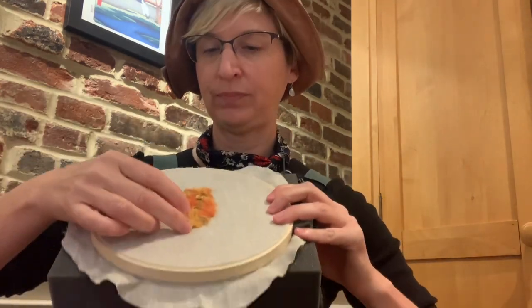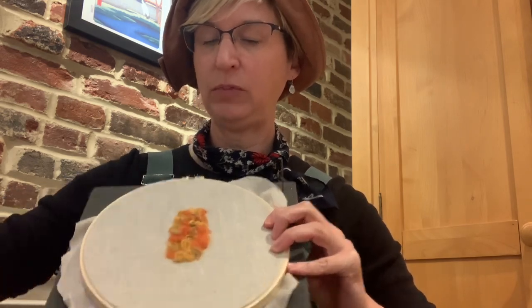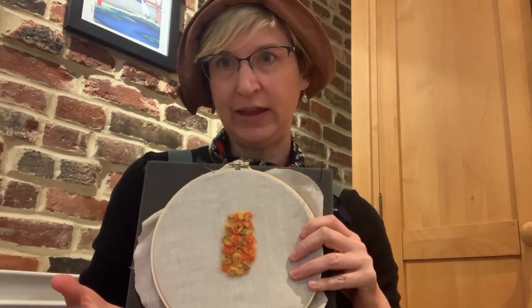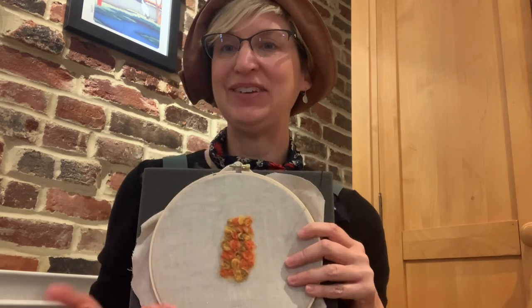From there I want to start punching and just punching as much as I can until it's placed in there, and then if I decide that I do not like how it looks or maybe the color, I can simply pull it out and I can start over again, and that's the basics of needle felt painting.